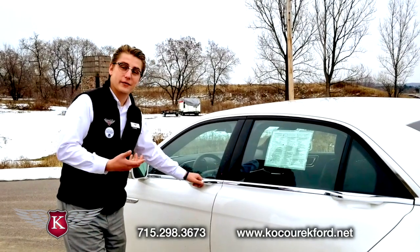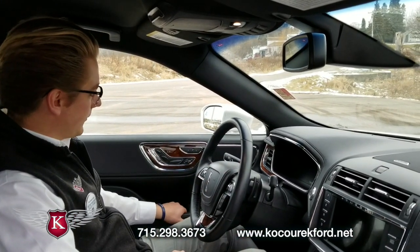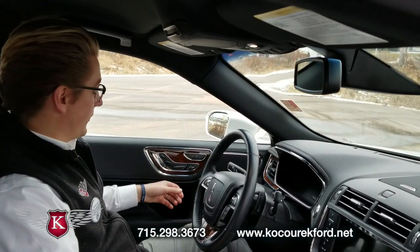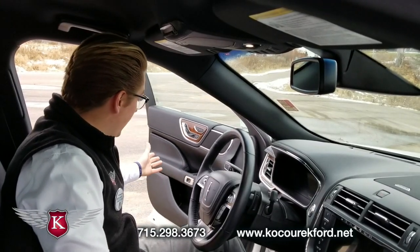There is also a button inside. To open the door from the inside, all you're going to do is press this little button right here and the electric door automatically opens for you. I'll press this button here and the door will release, allowing you to get out. It really does open up nice and far.